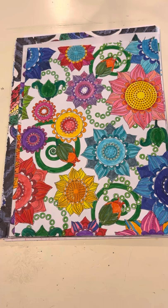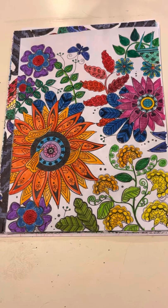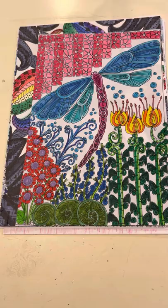Then there's this one with lots of flowers, and this one. Most of my coloring books are from Creative Haven because that is my favorite company of coloring books, but some have been other works as well. I love this dragonfly one.